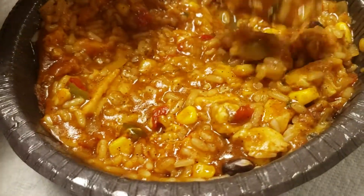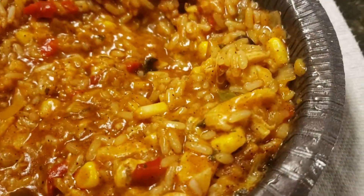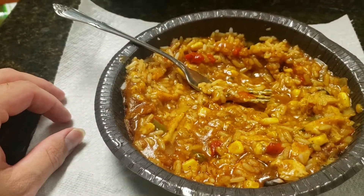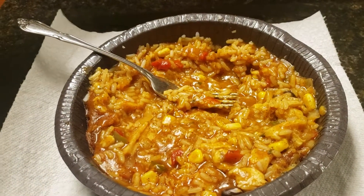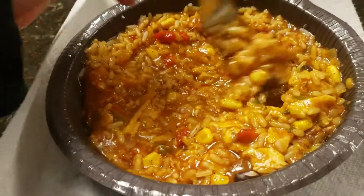It's not spicy either. I was expecting it to be spicy, which I like — I don't like a lot of spicy food. And the flavors are fun. Give this a try.